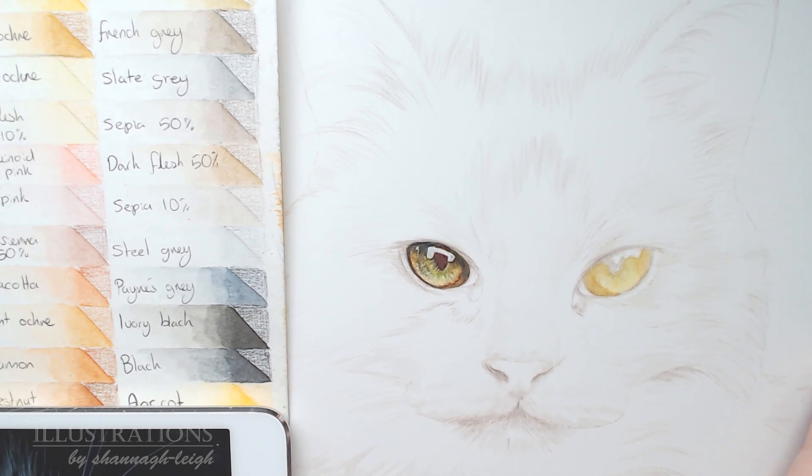The eyes are done and I'm really quite happy with those. At this stage I only do the inner part of the eye, then I do the outer part as I do the rest of the fur. Now starting on the nose — the colours I'm using are steel grey, CB 10%, burnt sienna 50%, and anthroquinoid pink, which is a very pink colour. I like to use it sparingly as a base.